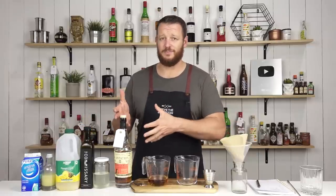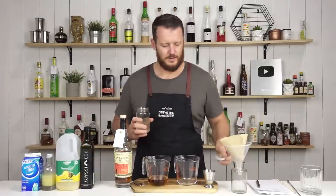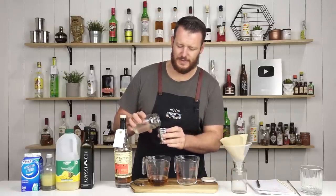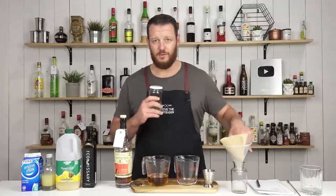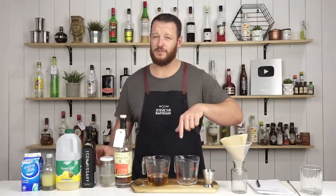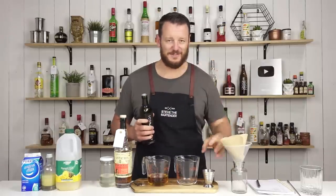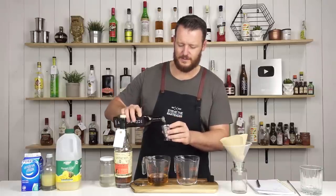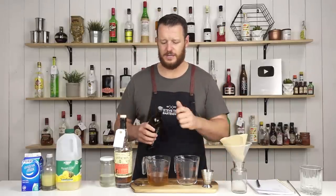Then I've got 60ml of coconut water — add that in. I keep referring to my recipe because I've made a few changes and my memory's not that great. 30ml of falernum — a spiced syrup that's really popular in tiki drinks.